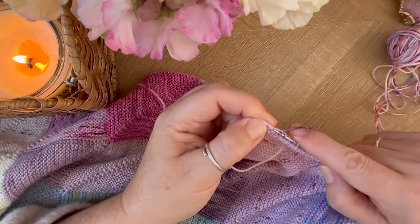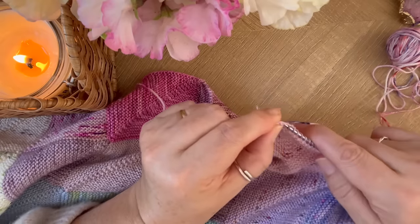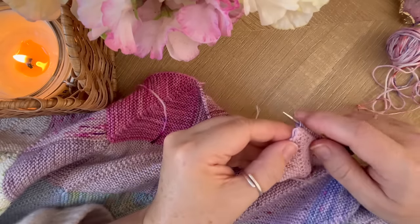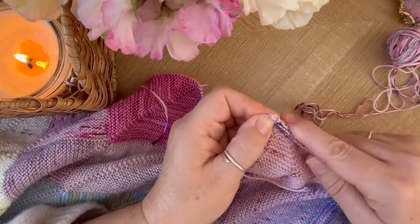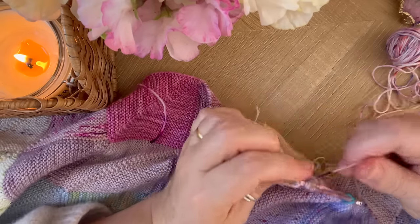This one's a bit tricky but just pull your knitting and you'll see the gap. And then the very last one — there are two loops here, one and two — and I put my needle under both of those little loops, and that's my last stitch.